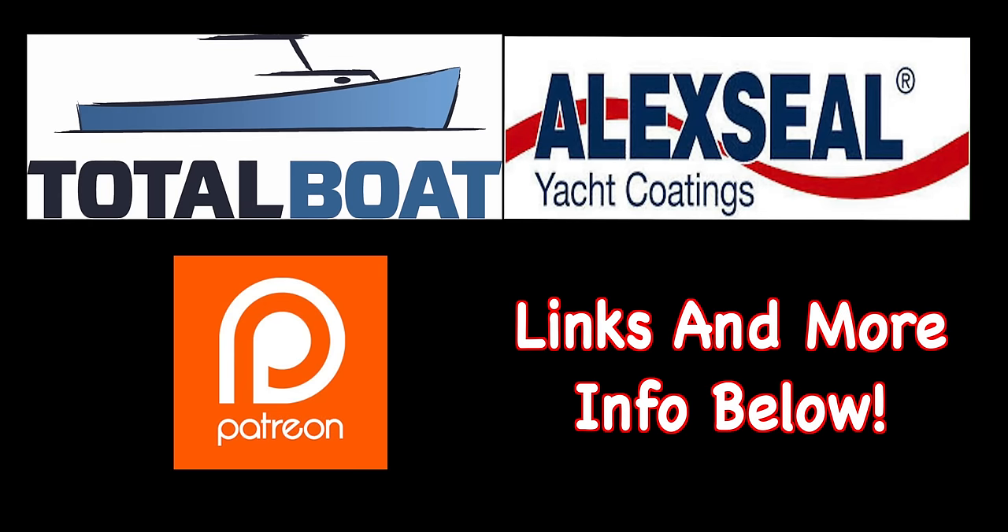Boatworks Today is sponsored by Total Boat and Alexseal Yacht Coatings, as well as supported by the generosity from the beautiful folks over on Patreon.